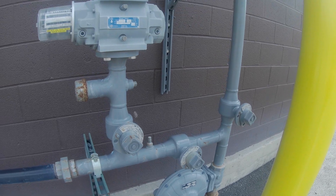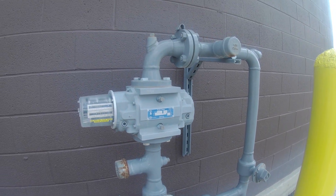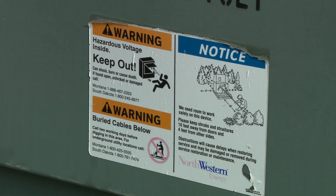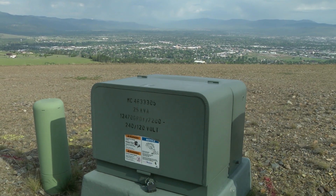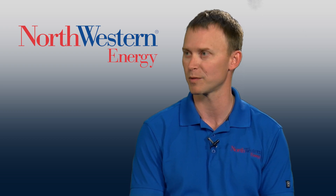Not just those big green boxes, but we have gas meters and meter sets — anytime there's a danger sign, it seems like children are drawn to those things and want to play on them. So please just keep them away, remind them to stay safe, and stay as far away from that as possible.